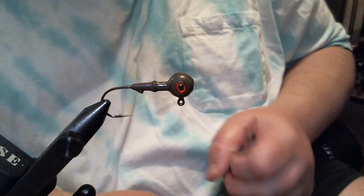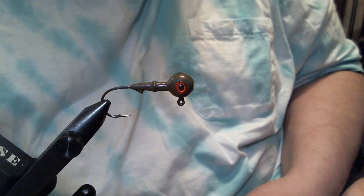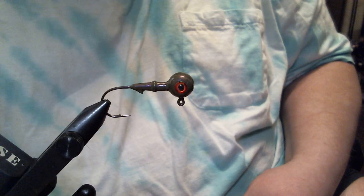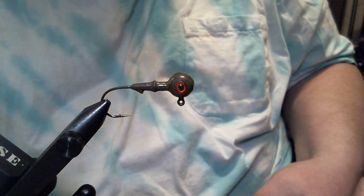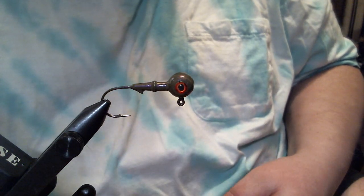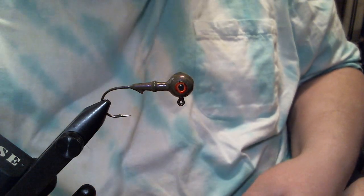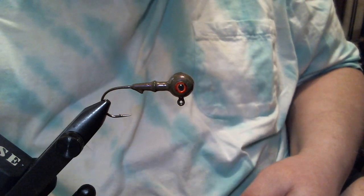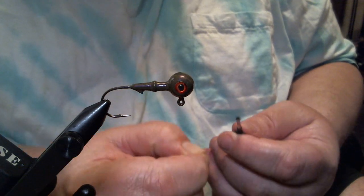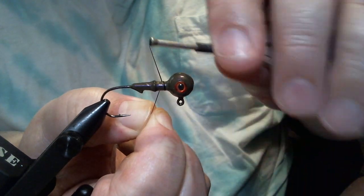This happens to be an older pattern, but I think it's better with this paint. I put oversized red eyes in there as a kind of prelude to what's coming our way — the Brood X, the 17-year Cicadas in the Northeast. We're having them now, and they're going to be absolute chaos. So without further ado, we're going to get started with some black 210 denier flat wax nylon.